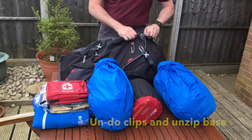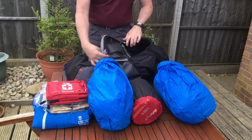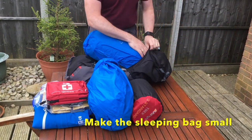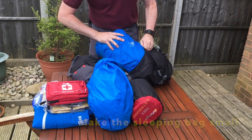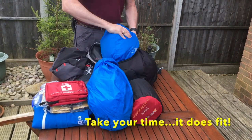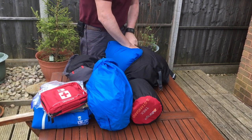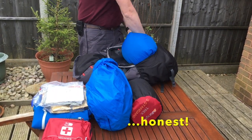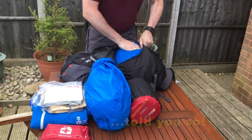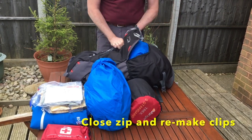To store the sleeping bag, undo the two clips at the base of the rucksack and then undo the zip. Take the waterproofed sleeping bag and insert it in the bottom — it will be quite a tight fit. Once in, close it up, redo the zips, and reapply the clips.